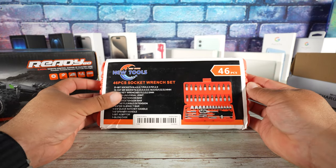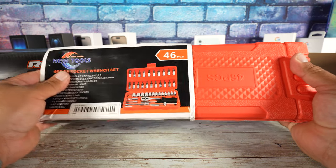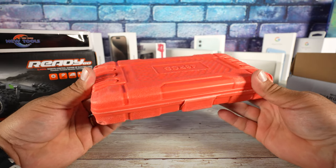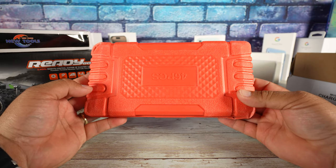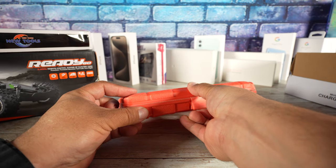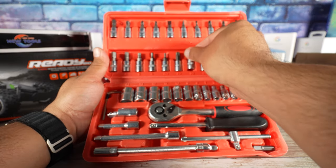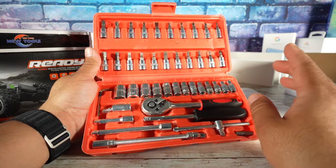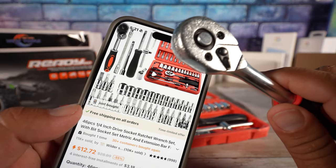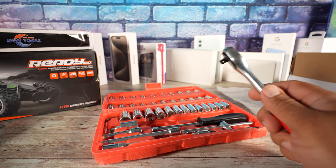Our next item is this little toolbox. I'm not expecting anything dramatic — I want to keep it inside my luggage on the motorcycle, I have an adventure bike, just to adjust something simple. These are not professional tools, just for basic stuff. The ratchet here is exactly as shown. I will have to call this a success.